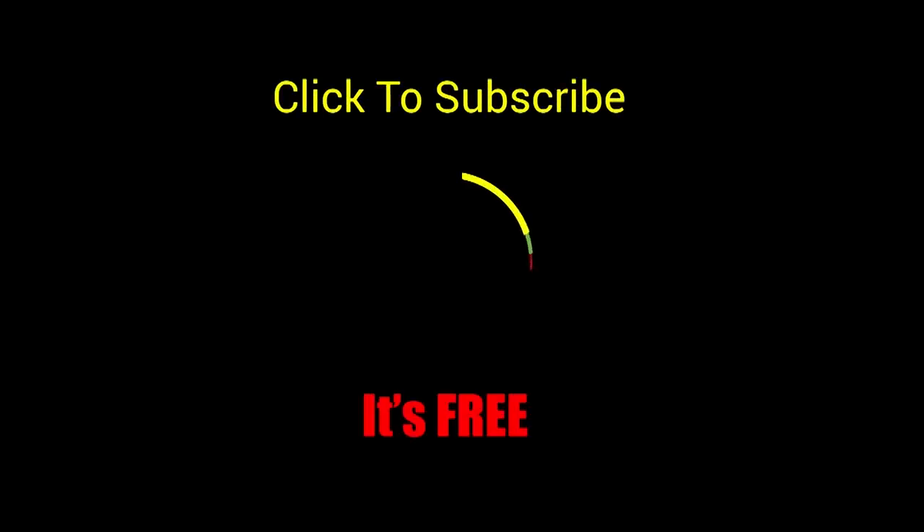Thank you for watching the Toy Genie channel. If you like this video, be sure to give it a thumbs up — that lets me know to make more videos just like this for you. Click or tap on this video to watch it, click or tap to subscribe — it's free, plus you get to see my latest videos. And until next time, be happy and keep smiling!